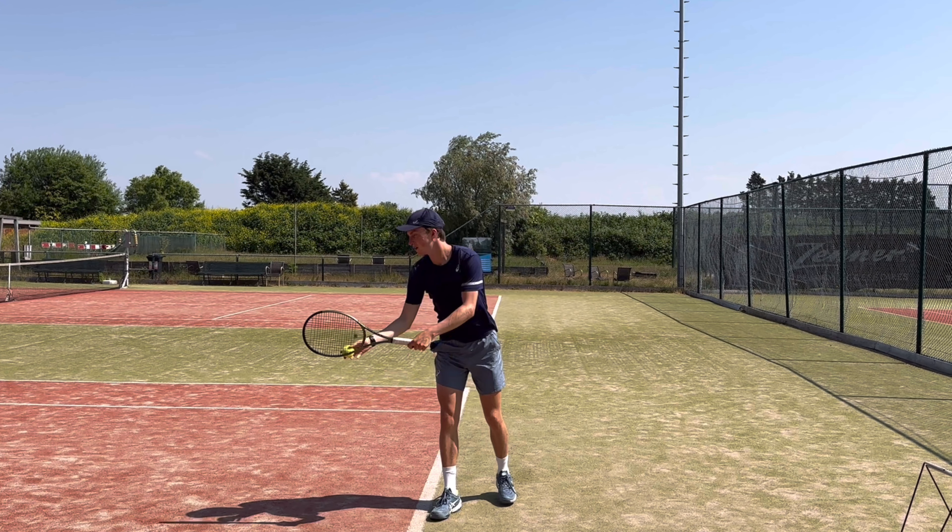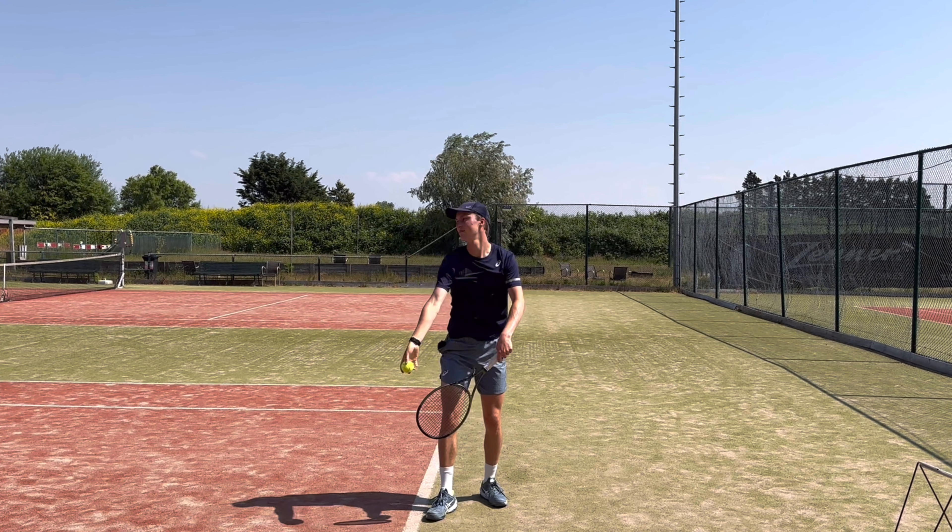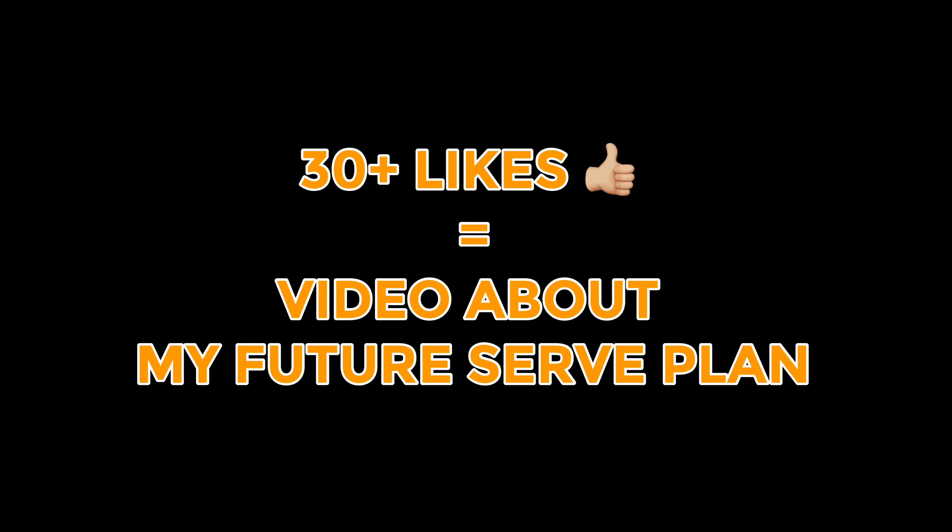There was also one other element that helped me: making a difference in the height of my shoulders. When I toss the ball, I really wanted to have a high tossing shoulder and the hitting shoulder low. But then when I want to accelerate for hitting the ball, I want that to change — so that my tossing shoulder is really low and my hitting shoulder really high.